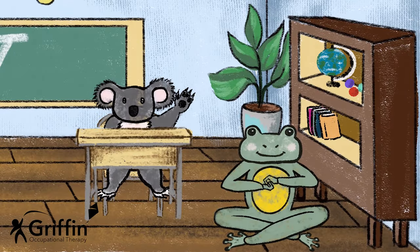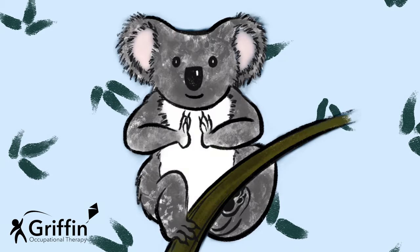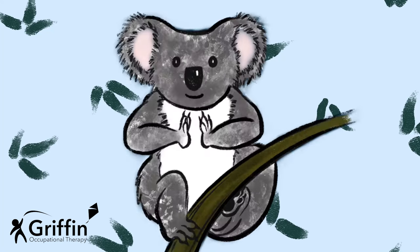Hi boys and girls, let's take a moment of calm. We're going to stay sitting in your chair today. So put your hands in front of your body and make them flat and then push them together. We're going to make your hands go in front of your body and then we're going to push for five. Ready?